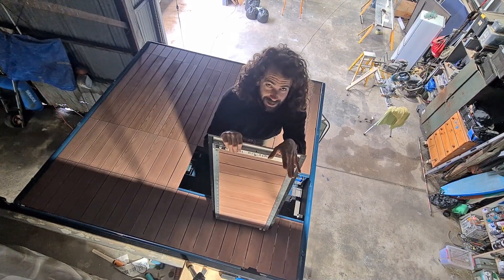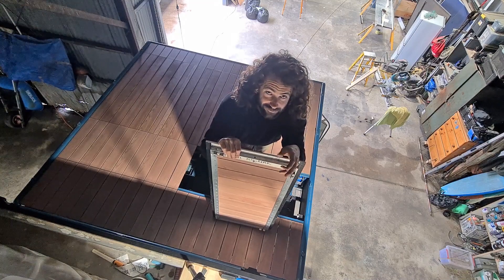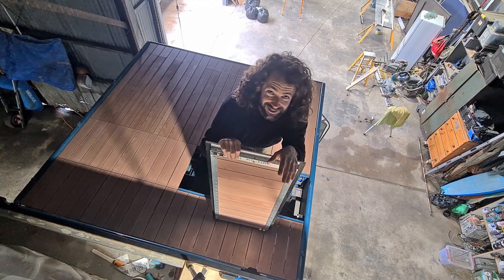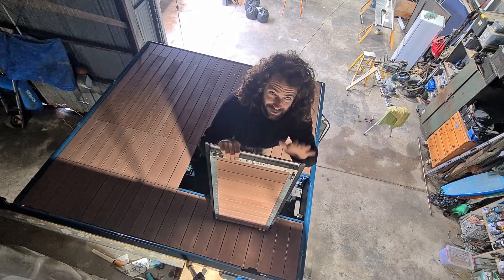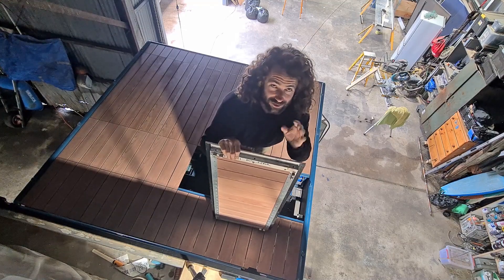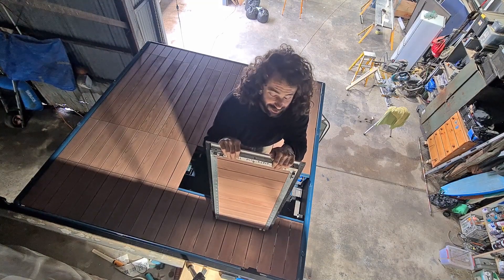Then I had to put ball catches in every corner of each hatch and make corresponding brackets for each ball catch. There are nine hatches, four catches per hatch — so about 40 individual brackets to make. That in itself took ages: cut each one, drill it out, mount it, line it all up, get it all right. It took a long time.